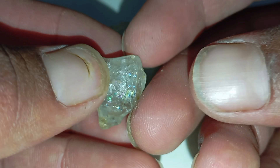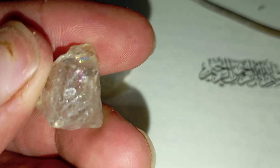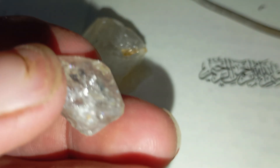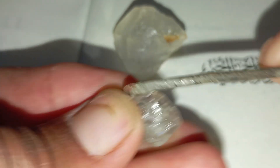Number two: what you'll need to perform the scratch test safely and accurately. You'll need just a few simple tools: the rough stone you want to test, a piece of glass or mirror, an optional quartz plate, a metal nail or steel file for comparison, good lighting, and a stable surface.